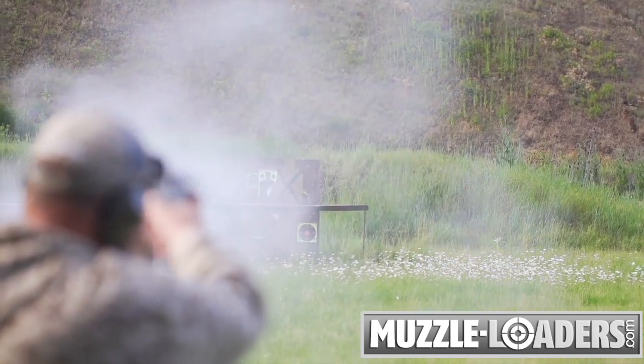This gun comes standard with more features than any other muzzleloading pistol in its price range, and you can order the CVA Optima pistol as well as all of your other muzzleloader supplies right here at muzzleloaders.com.